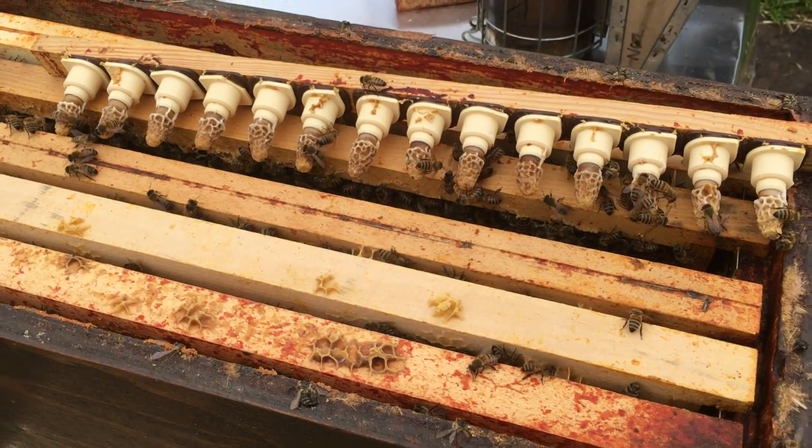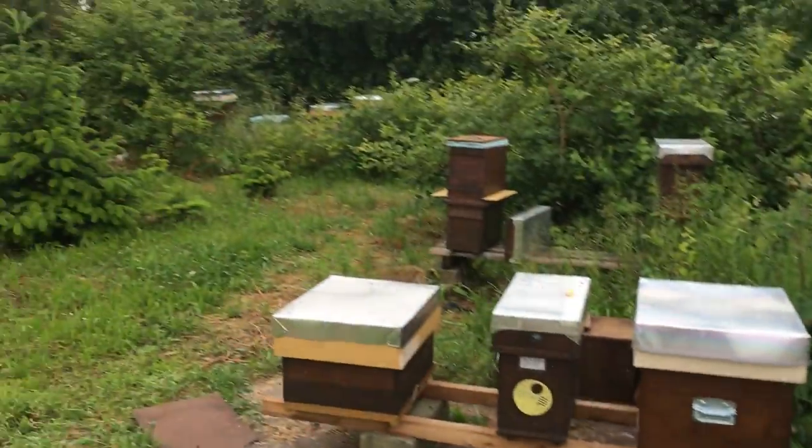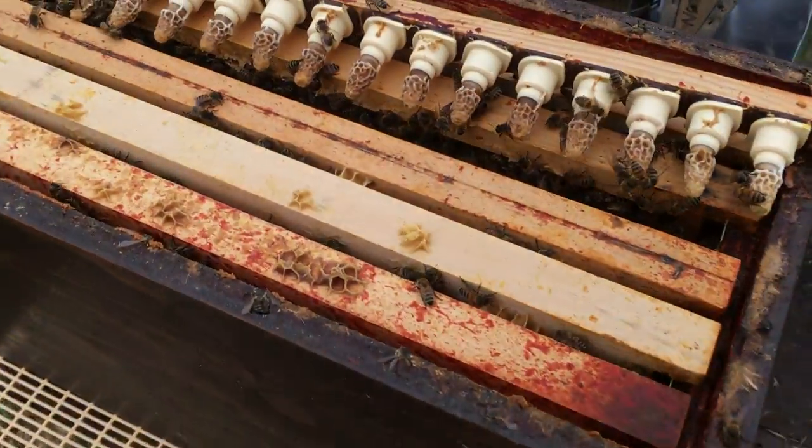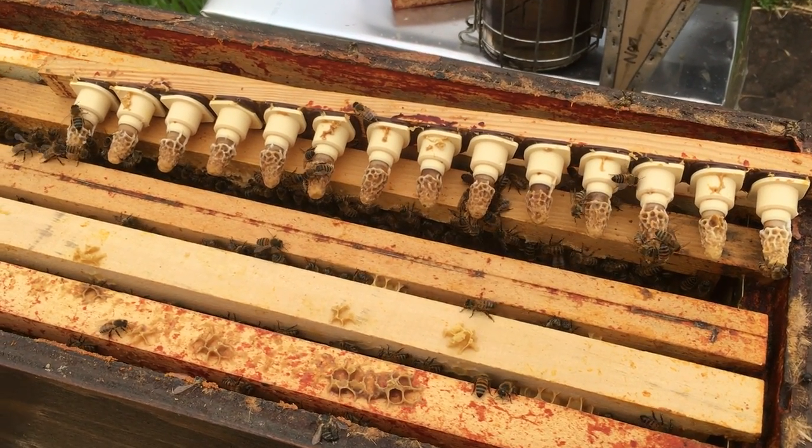But you must have the nutrition - you must have the pollen frames or the pollen sub and the sugar. If it rains like it is at the moment - we've just had 60ml of rain and it's been an absolute deluge - but what's happened? I've still got queen cells coming out of this finisher easy.